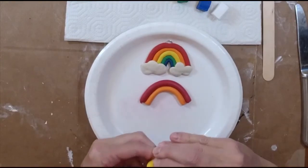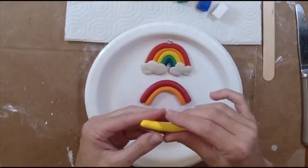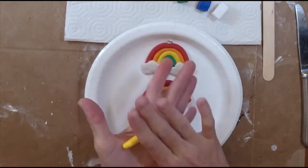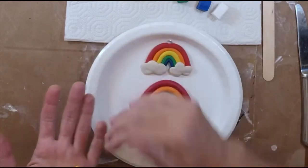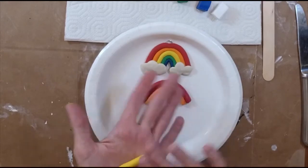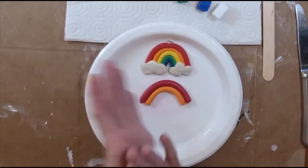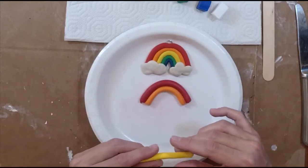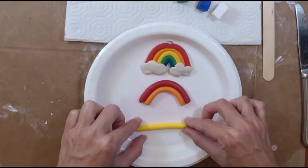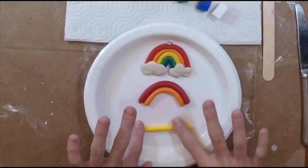I'm not going to need quite as much yellow, so I'll take a little bit off. Same thing for every color — you're just going to match that coil size. The length will be different depending on how much of a curve you have in your rainbow. You can have one that's spread out or one that's closer together. You just want the coils to be about the same thickness until you get closer to the middle — like the green and the blue — where they'll need to be a little skinnier.